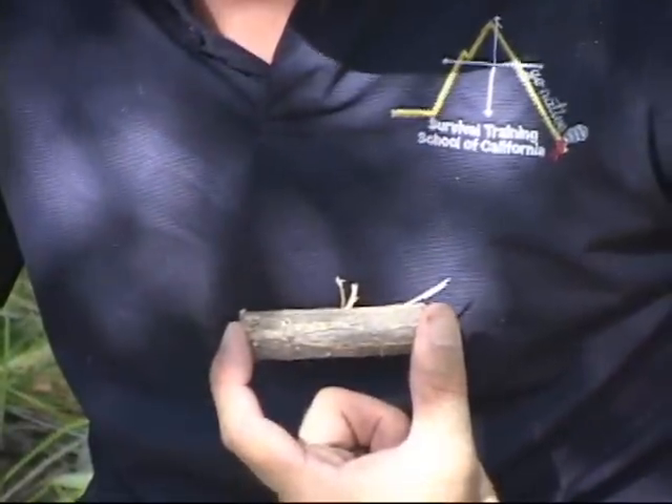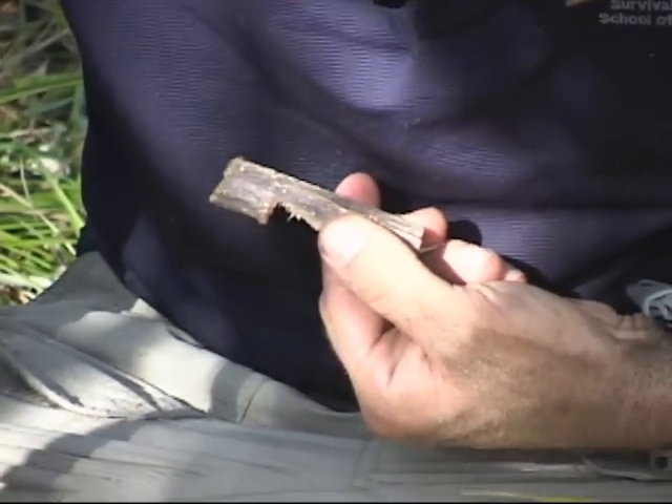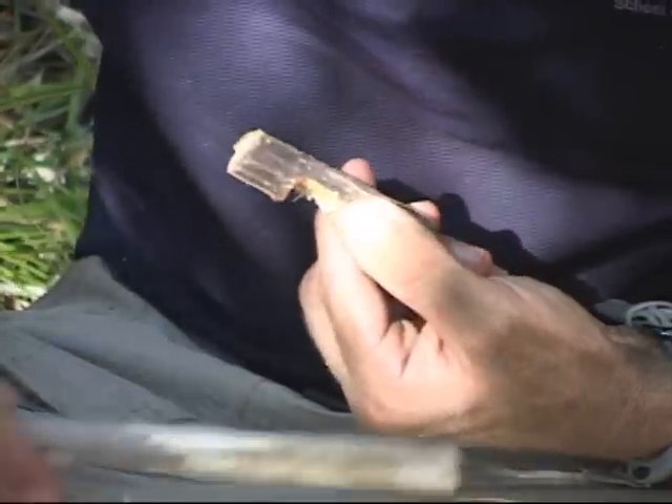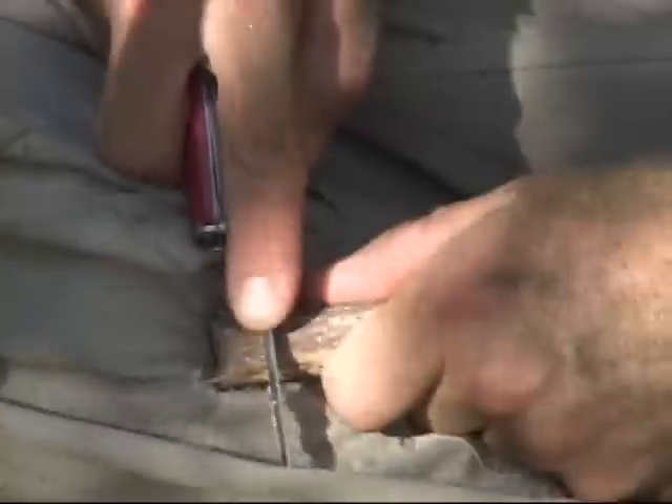Now for the trigger stick. You will carve a large seven shape on one end of your trigger stick using the method mentioned earlier — this will hook onto your crossbar. You will then carve a groove around the circumference of the other end of the trigger stick in which you will attach your cordage.